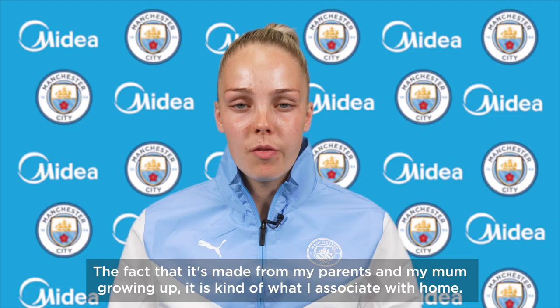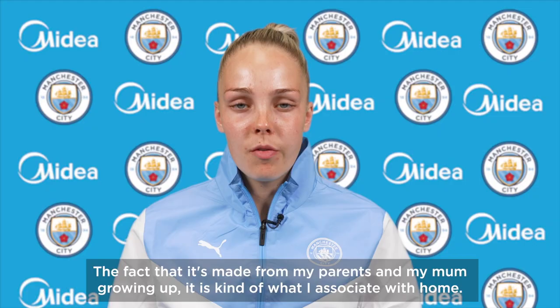The fact that it's made from my parents and my mum growing up, it is kind of what I associate with home.